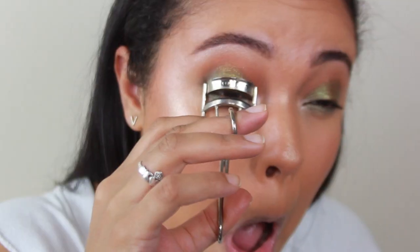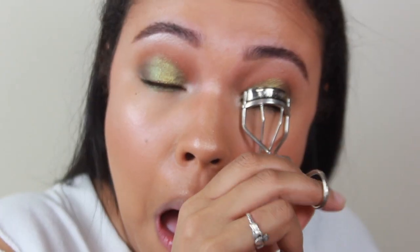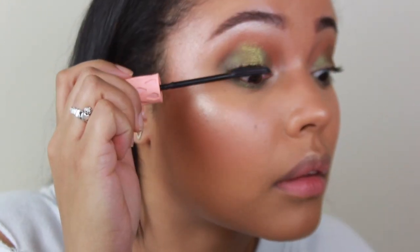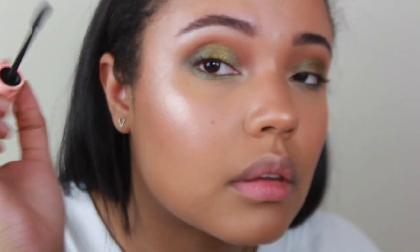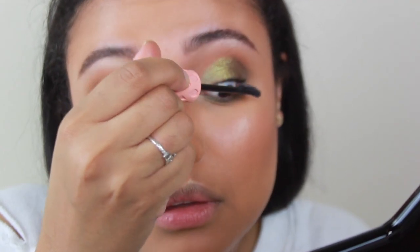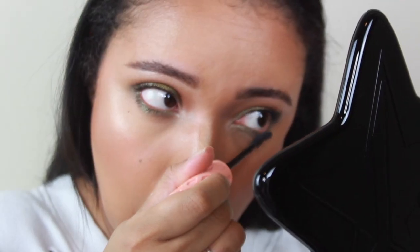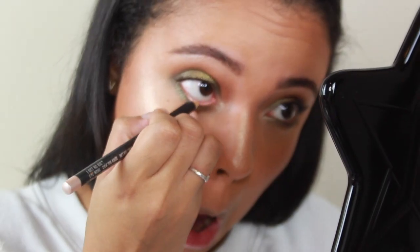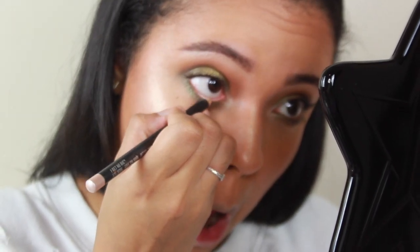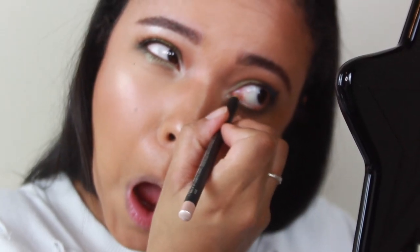Then we're setting with Urban Decay Setting Spray. I'm going to curl my lashes too because we're not doing false lashes for this look, just mascara. Benefit Roller Lash is my mascara of choice — it gives your lashes the best lift and curl, and you can always get it half off if you wait for a sale at Ulta. Then I'm going in with a pearly MAC pencil on my waterline.